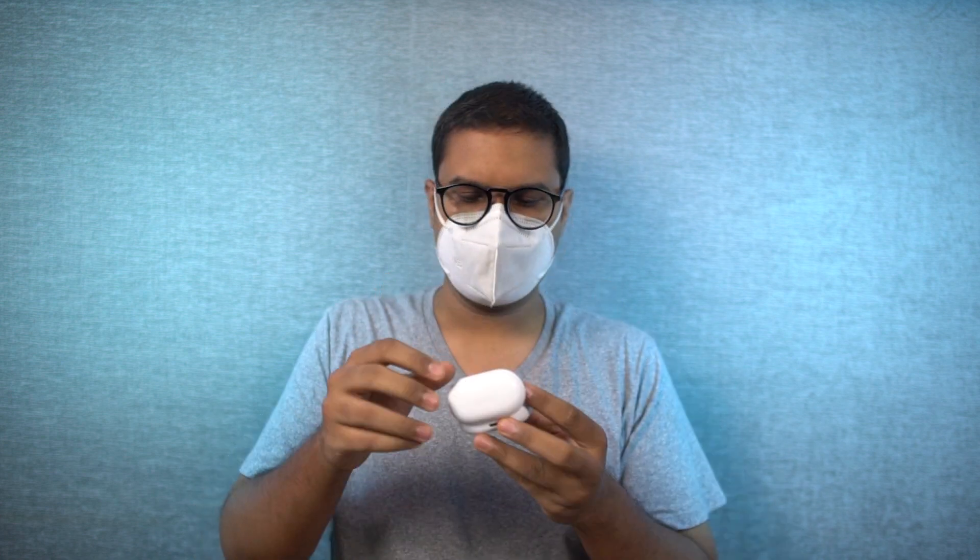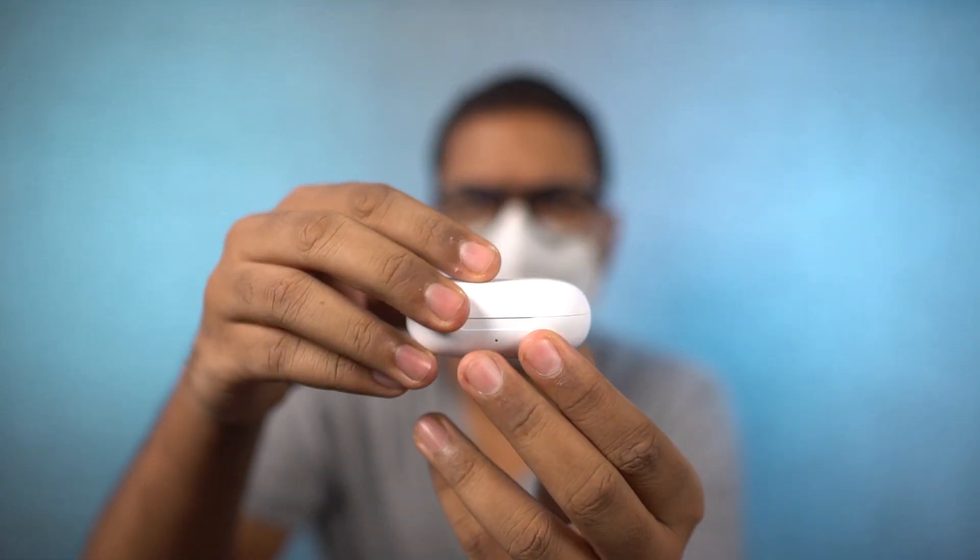I've been using these earphones for about a week. When it comes to connectivity, you really don't have to hassle with Bluetooth settings — just open the case, put them in your ear, and they're connected. Put them back in the case, close the lid, and they're disconnected. It's a very simple and intuitive process.